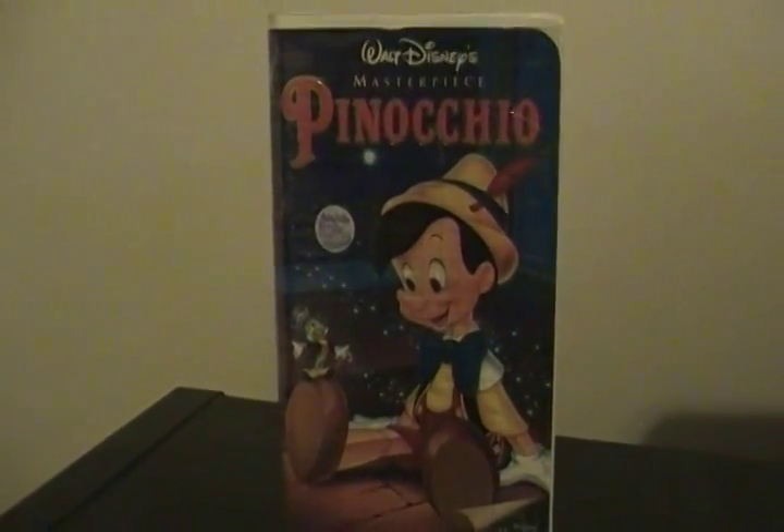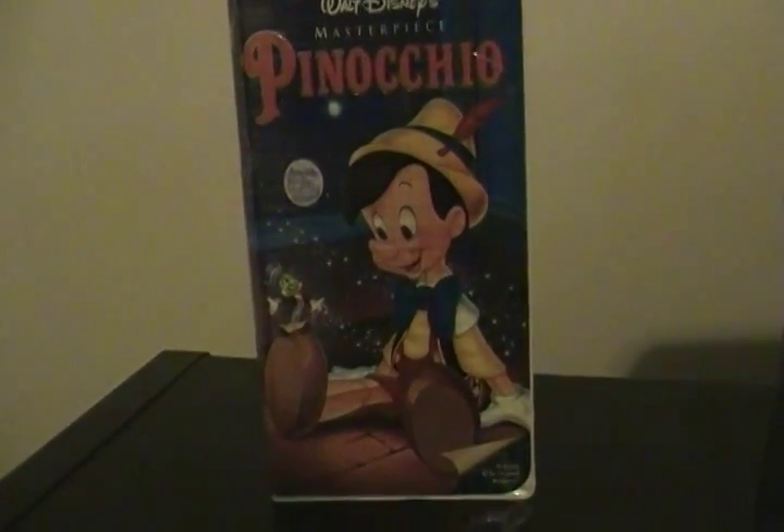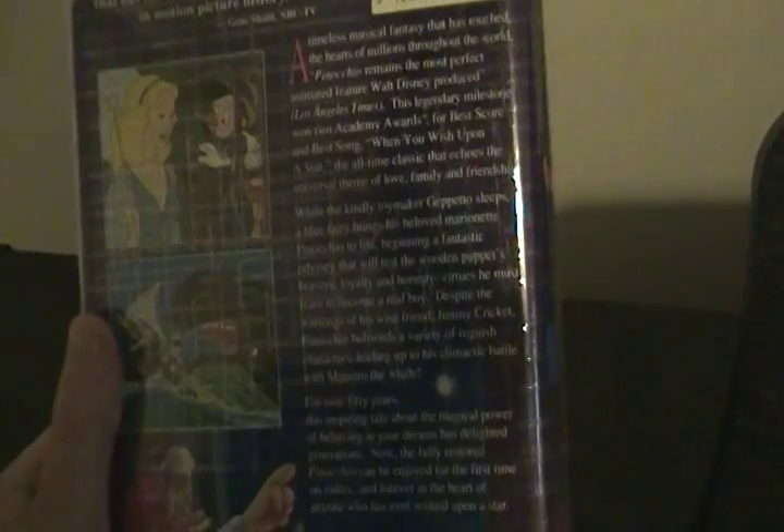It has the distorted 1992 Walt Disney Classic logo with 'Walt Disney's Masterpiece' instead. Down here it says 'restored to its original brilliance.' There's Pinocchio and Jiminy on the front cover, available for the last time this century. Here's the spine, which has Pinocchio on the diamond. The back says: 'Pinocchio is a classic that has carved an honored place for itself in motion picture history.'